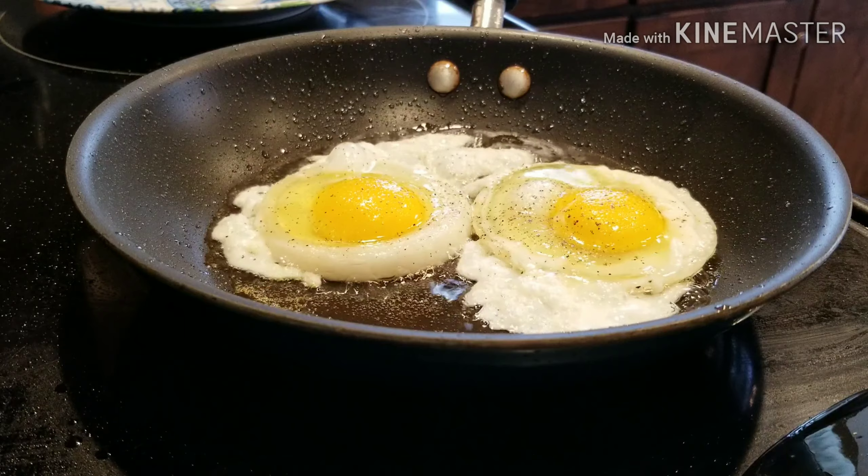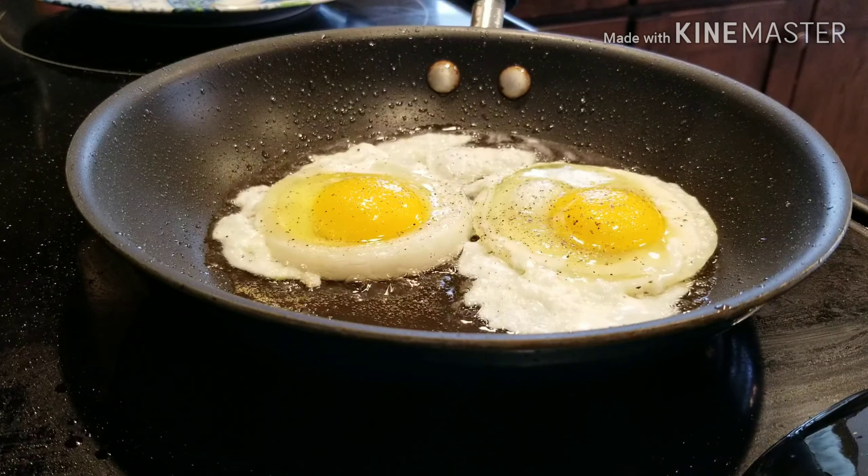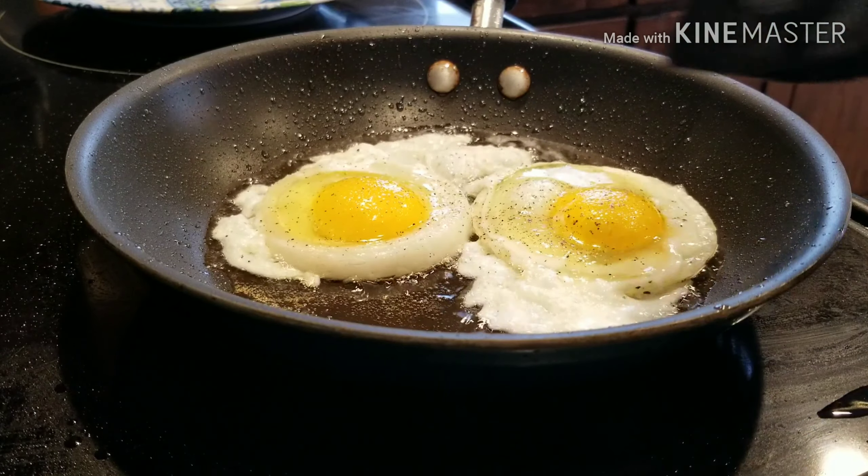You do want to cook your onions a little bit longer so they're cooked all the way through, because it tastes better with a fully cooked onion.